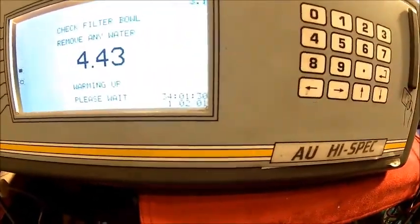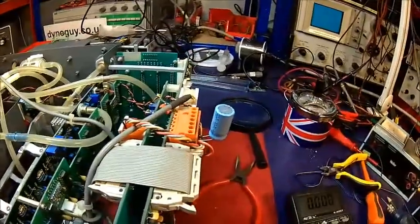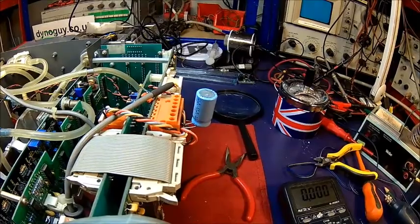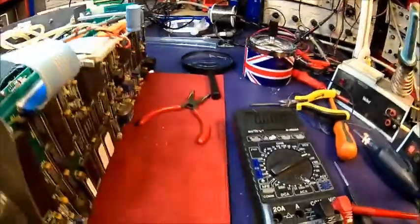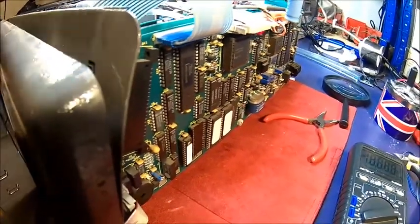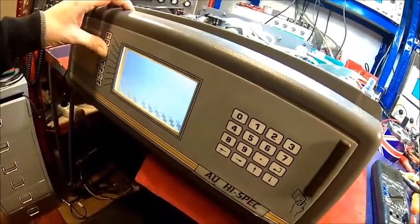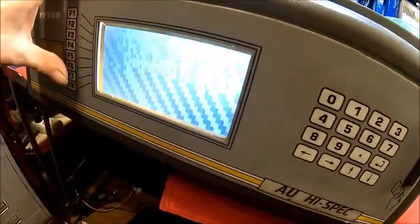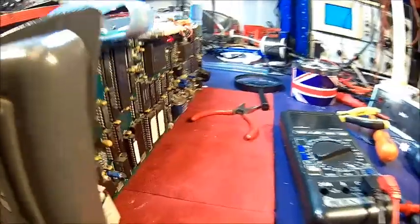So we put a 1000 microfarad capacitor there — it makes it a bit more stable but it doesn't really help. I've got a feeling every time the beeper comes on it drops the voltage too far down and then the processor just goes mad. Interestingly it does still react to commands — you can see something happening but the display is completely garbled. It's doing different menus, so something is upset here.